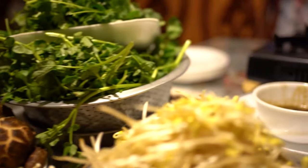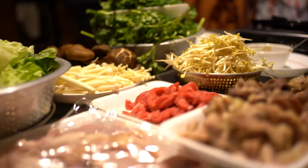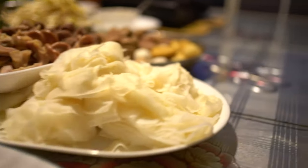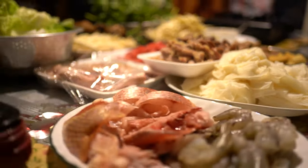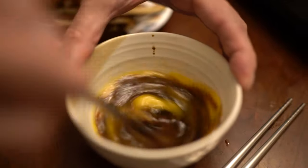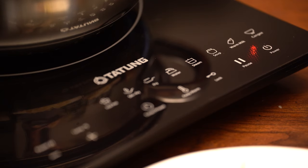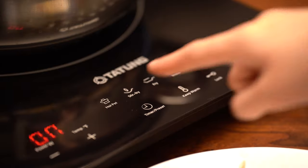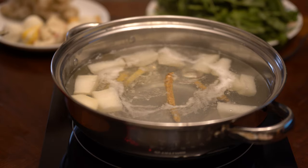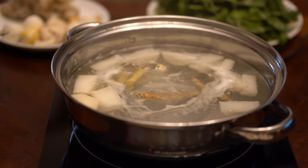Hot pot is a very healthy alternative to winter cooking — make sure to eat lots of veggies. See the many modes here? I will choose the hot pot mode. For the base, I put daikon, ginseng root, and ginger.